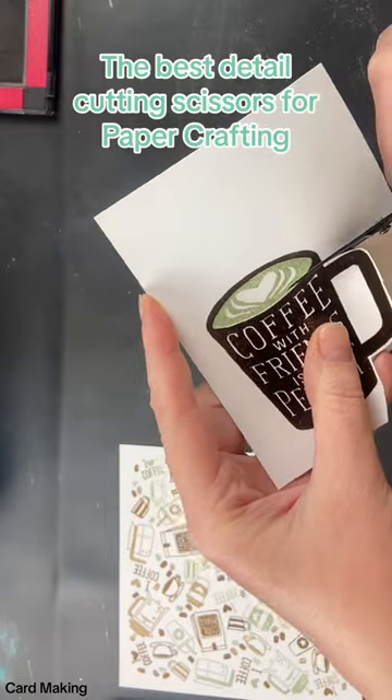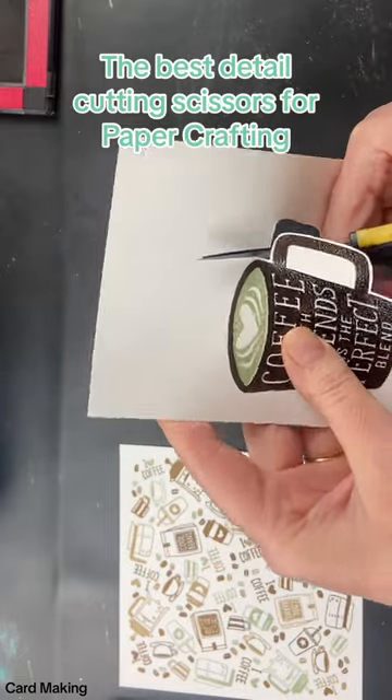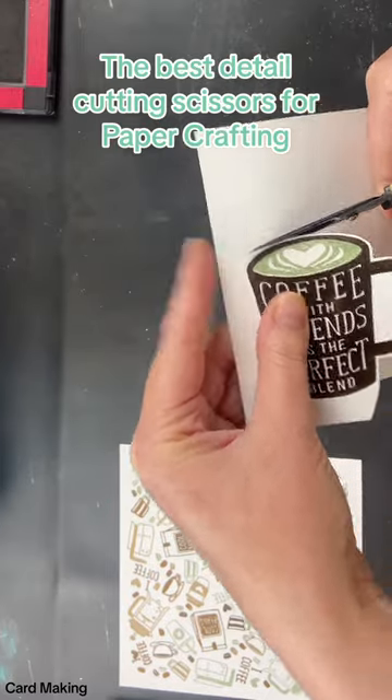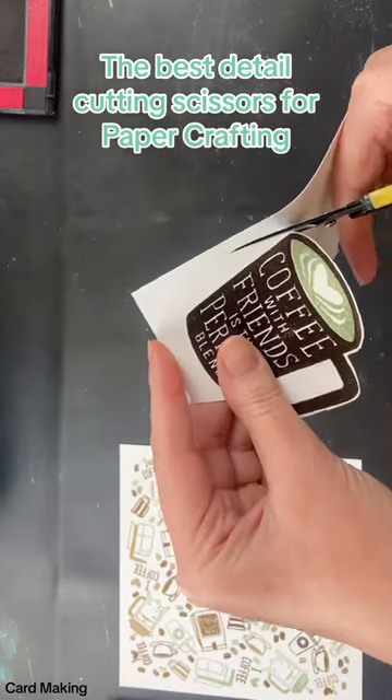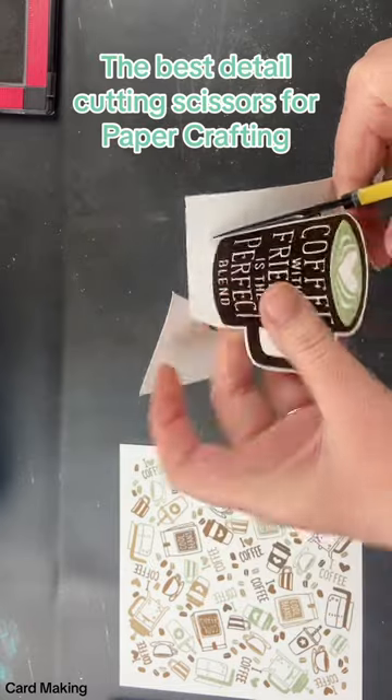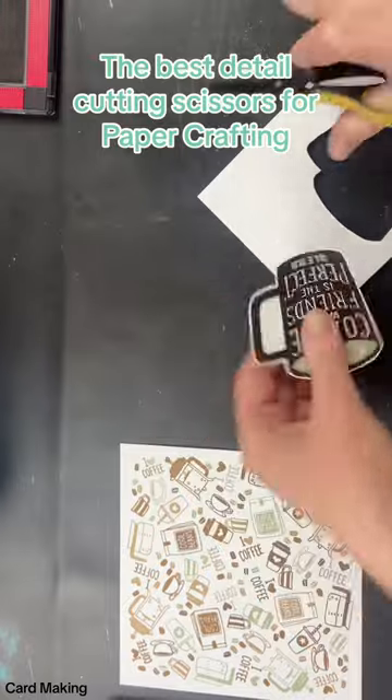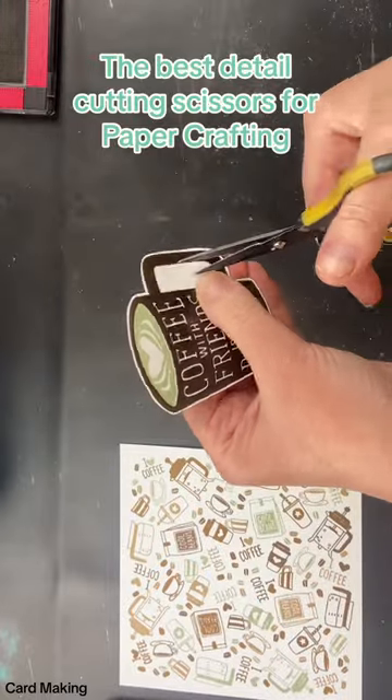They cut perfectly every time. I never get rough edges or have issues cutting. As you saw at the beginning, they come with a cover so when you're not using them you can put that cover on, keeping everything protected. They have a very sharp tip, so you definitely want to be using that cover to make sure you don't accidentally poke yourself.